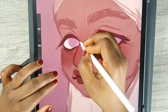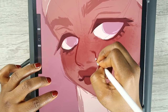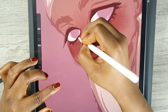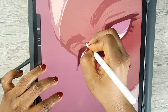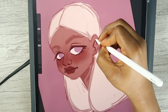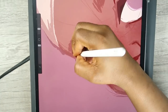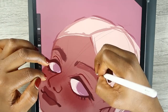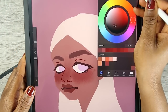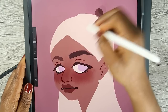I'm just gonna line up her nose. Now using that red color I'm just lining the inside parts of this character's face. That's what it's looking like right now. There's her eyebrows but I kind of want them darker — yeah, I think this is fine.